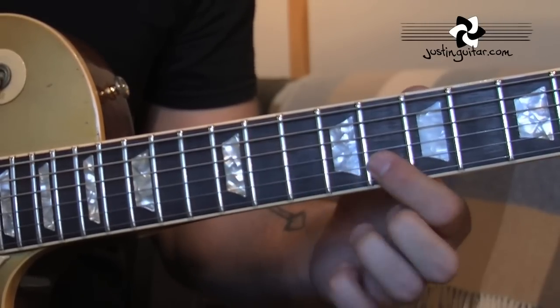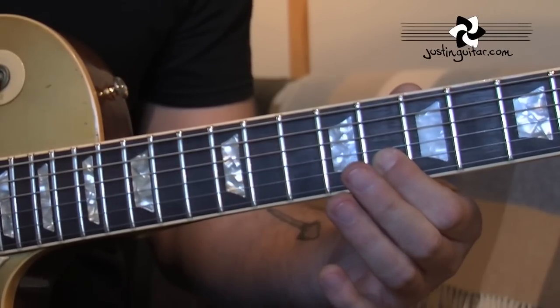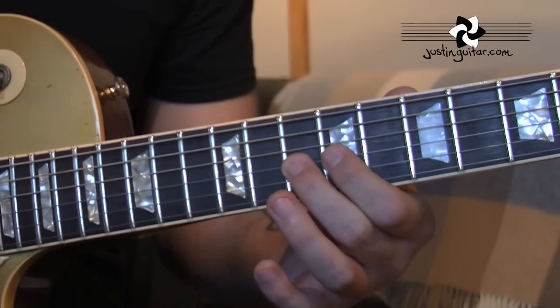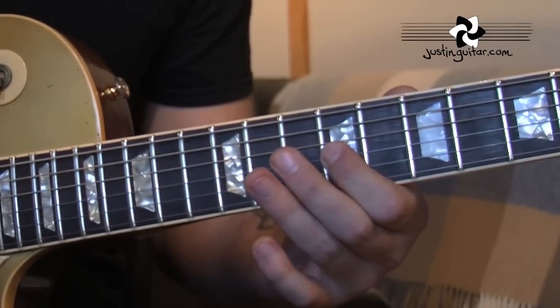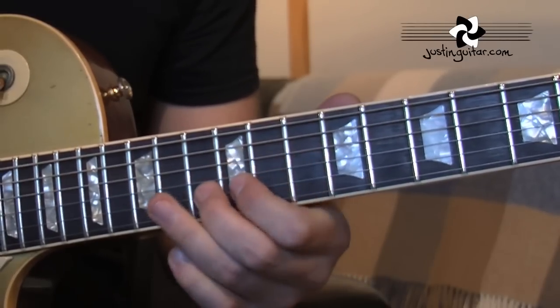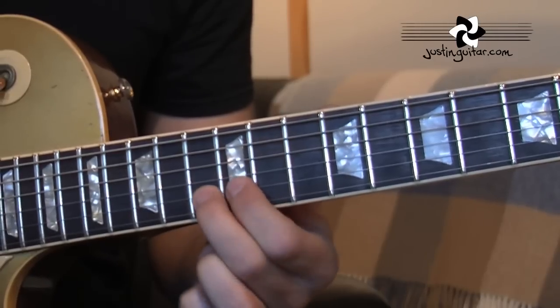Now here we've got 8 to 10, and then it's kind of a sudden stop on it. 10 on the third string, 9. 12 on the fourth string. And then just 13th fret on the second string, flicking off to 12th fret.